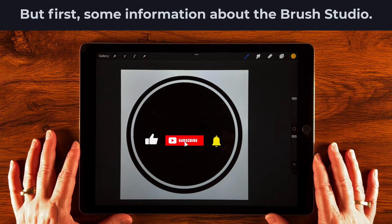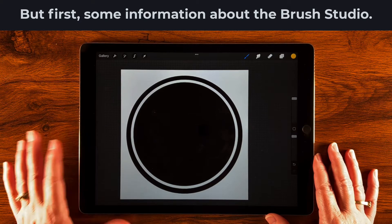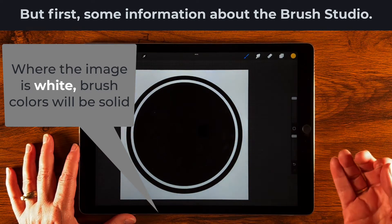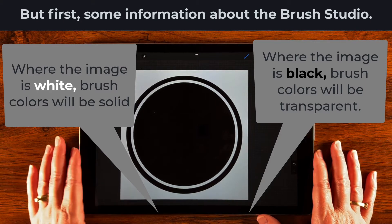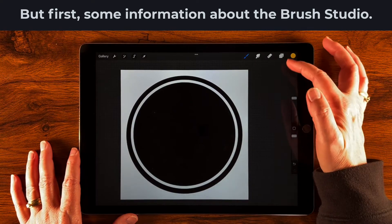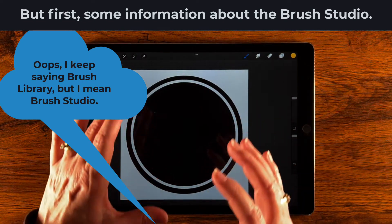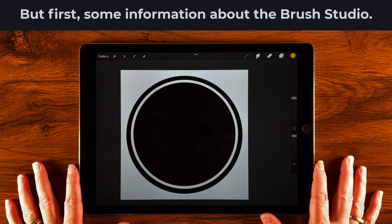Before we make our brush, Procreate Brush Studio is looking for a monochrome grayscale image — anything from black to white with all the grays in the middle. Inside the studio, whatever is white will be where the color is applied — opaque or solid — when used on the canvas. Anything that is black is see-through or transparent. In this case our image is black, which is the opposite of what we want, but that's okay. We could invert it in the layers panel, but I prefer to do it inside the brush library so I can see what the final result might look like. That's just a personal preference.